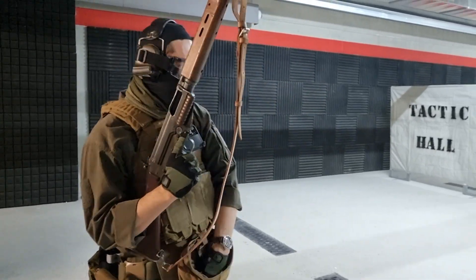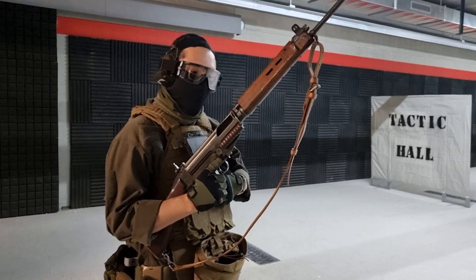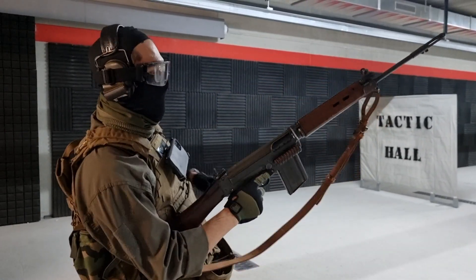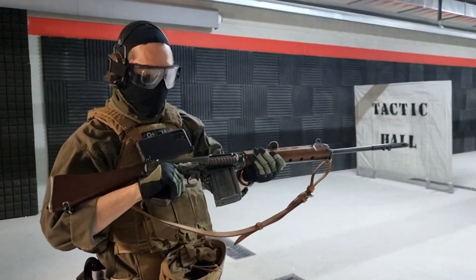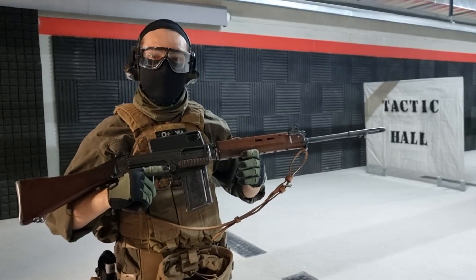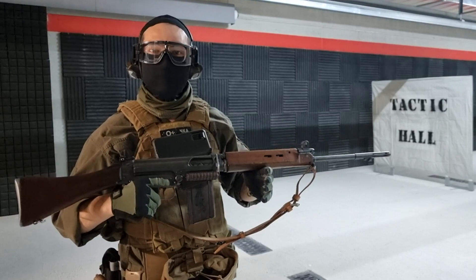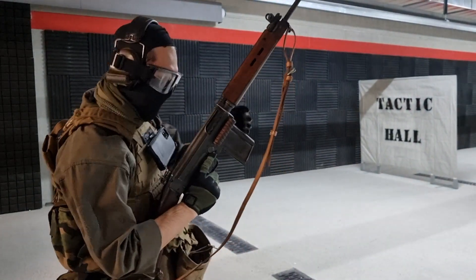Right off the bat this is way lighter than the STGW-57, which has to count for something. So let's load and make ready. Got a couple rounds in the mag, we'll do one mag change. The rifle is loaded. These are always in semi-auto even on the military ones — they're never converted, except my auto L1A1. All right, let's get a timer.